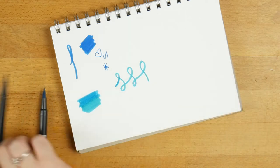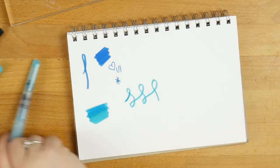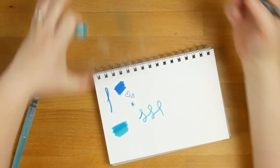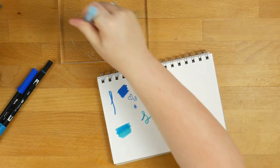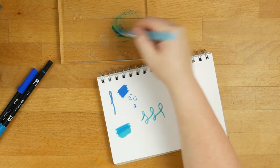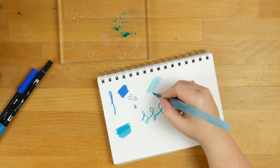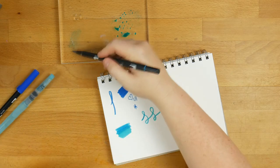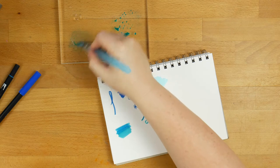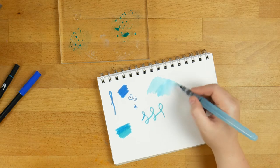Now the thing with Tombows is that they are water-based, which means they are very easily used with watercolouring or water brush pens. I'm just going to grab this palette — it's actually a stamp block but you can use it as a palette — and just put a bit of ink on here. Grab my water brush pen; any water brush pen will do. You can already see a soupy mix there, and then you can get some really nice results with the watercolouring. You can get some really cool effects using these with water and a brush pen.